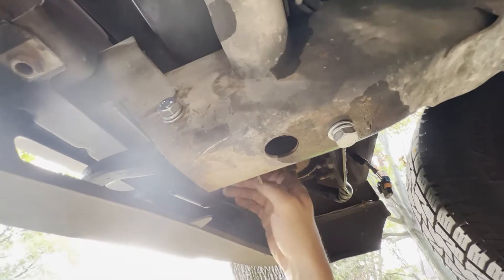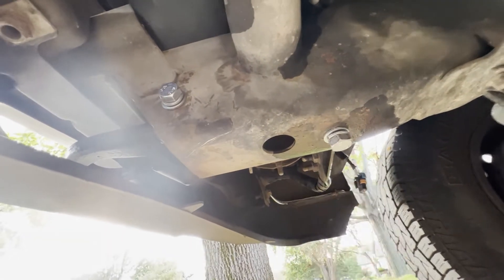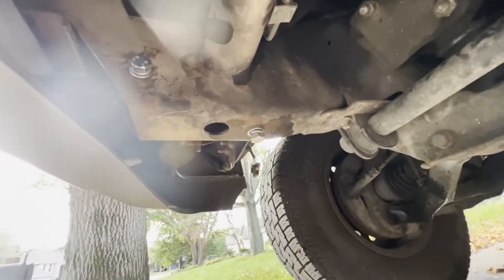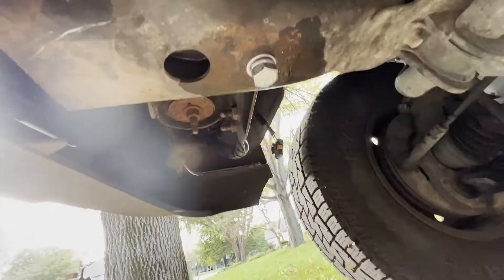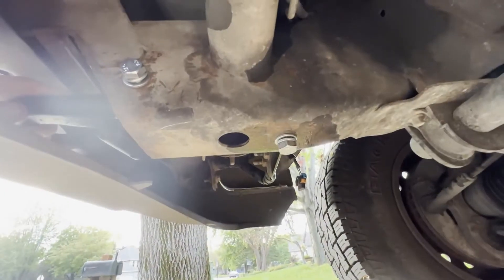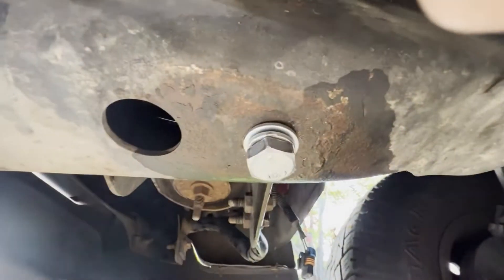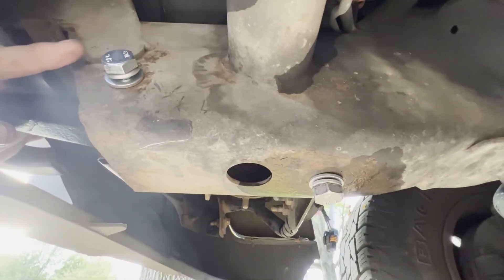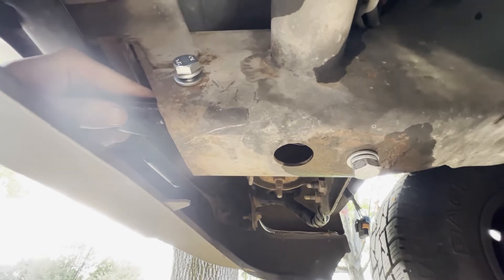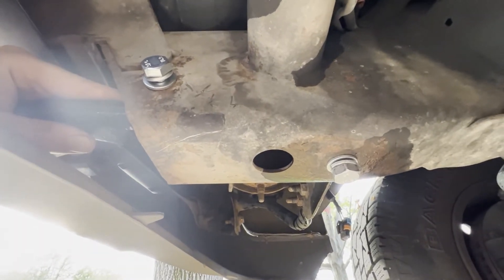The two side bolts went in by hand pretty easily, but this one's threaded holes were a little rustier, so I had to run the bolt in and out a few times to free it up. One tip: you'll notice the tow hook can move forward and back about an eighth of an inch. I recommend pulling it forward toward the front of the truck while you tighten the bottom bolt. That way, if the hook tries to jar forward, it's less likely to shear your bolts.